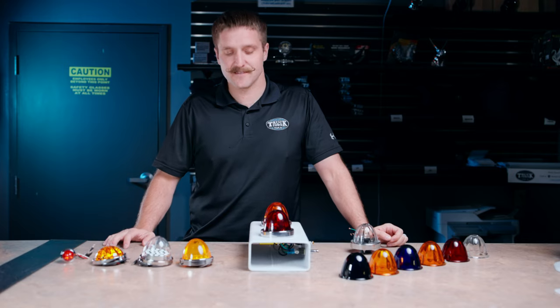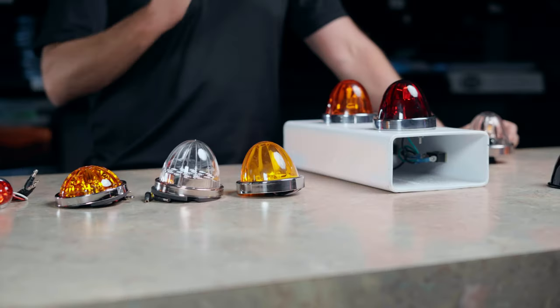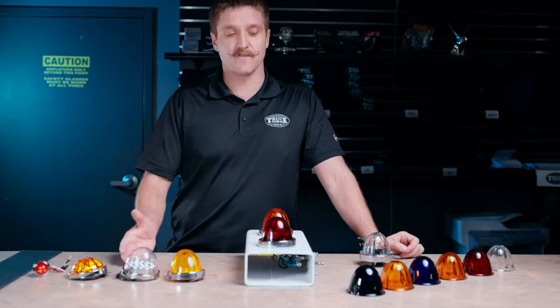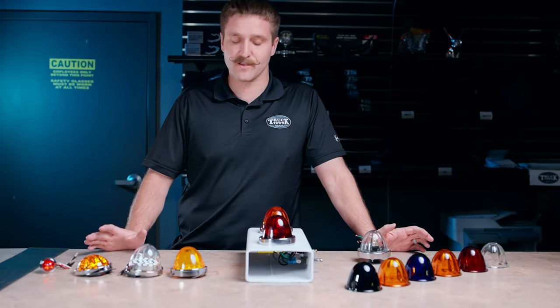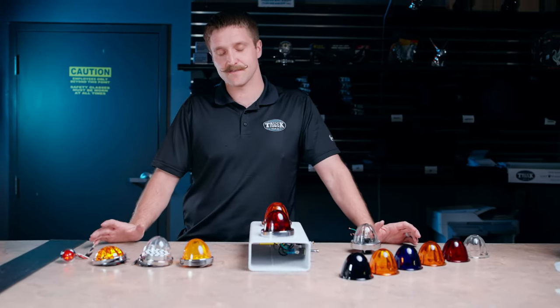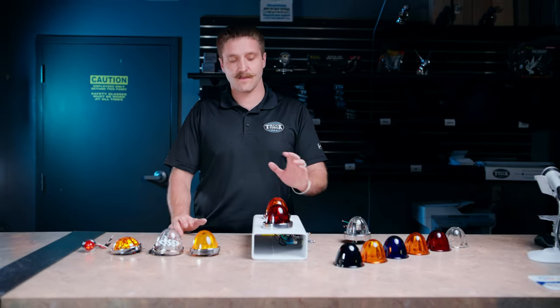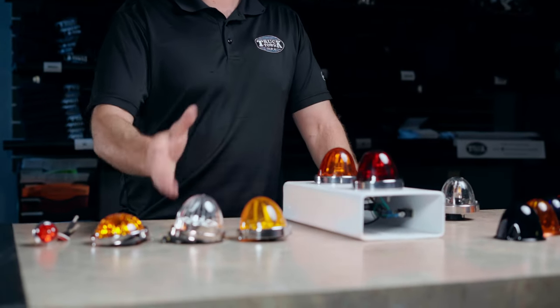Hey guys, this is Spencer with Truck Town and today we're going to talk about the difference between glass lens watermelons and LED sealed unit watermelons. If you've been around semi trucks, you've been to the parking lot, you've seen that everybody has these. They're the craze in the lighting right now and there are some things that make the glass lens different than the LED.